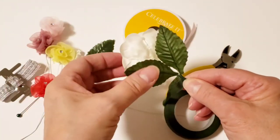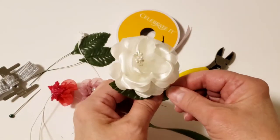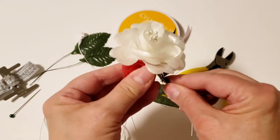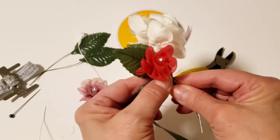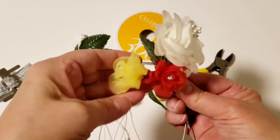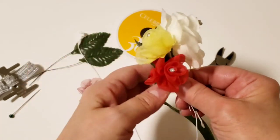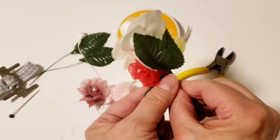Next we're going to take a red flower and put it right in front, give it a little wrap to put it in place. Then we're going to take the yellow flower and put that a little higher than the red one, and again give it a little wrap to put it in place.